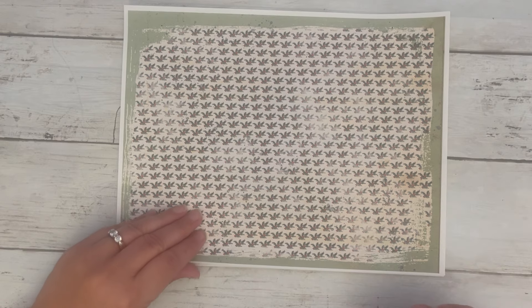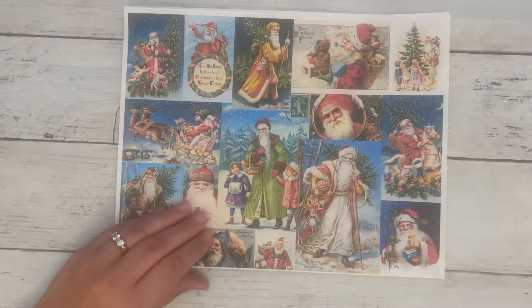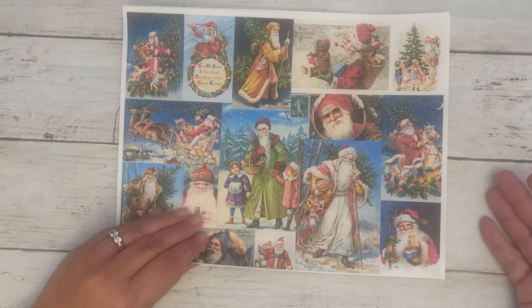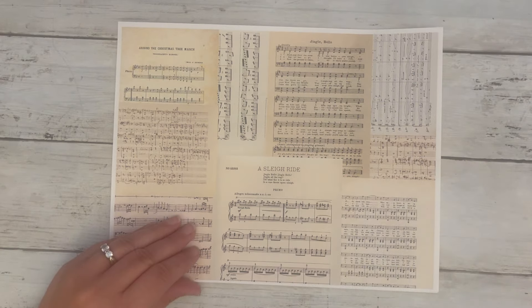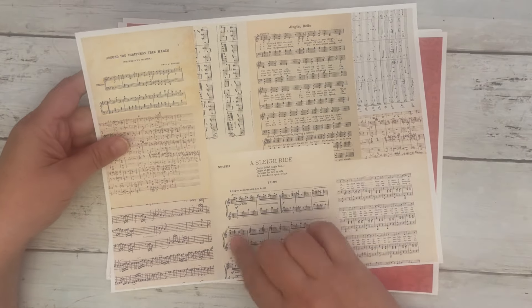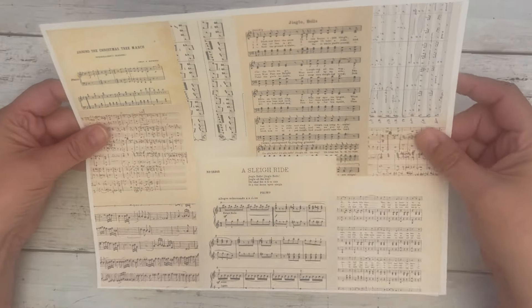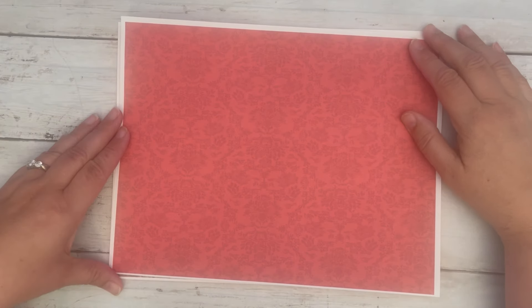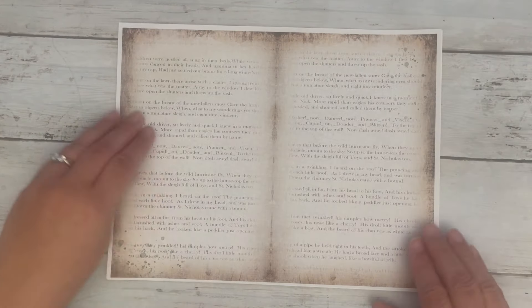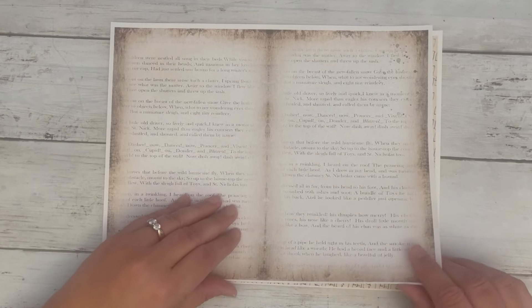Then we have some backgrounds. You can make tags out of these or print them on the backs. There are collage pages — there's one with Christmas music. I'm working on a Christmas music digital kit, just pages of Christmas music, so keep your eye out for that; it's almost ready. And then we have this background in red, and a book page — I think it's from The Night Before Christmas.